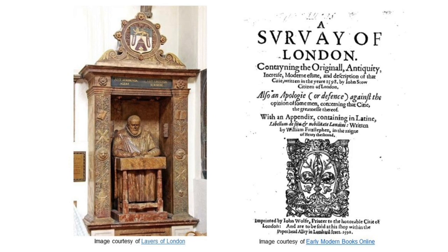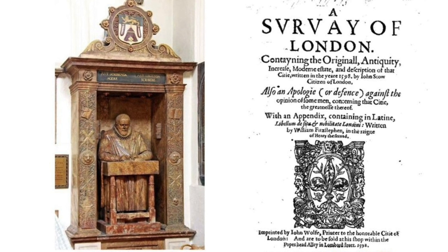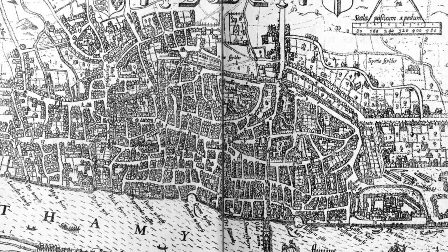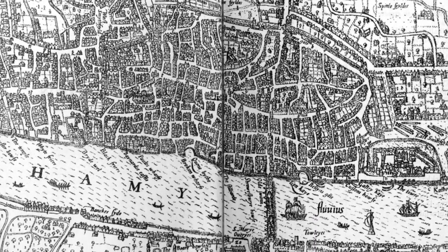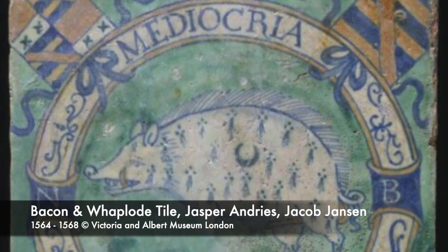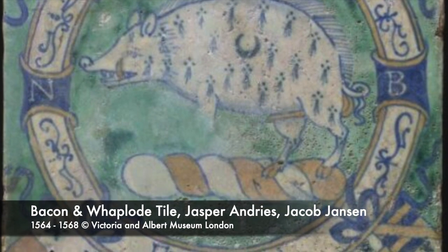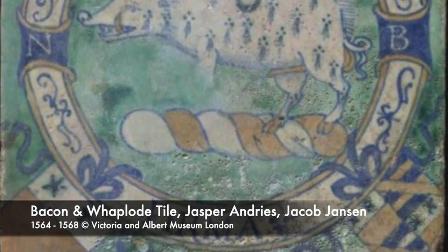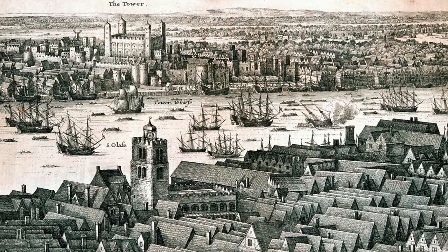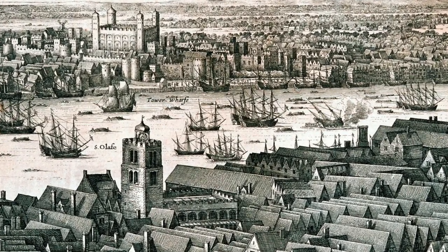In the 1598 Survey of London, John Stowe summarises the introduction of tin-glazed earthenware to England: 'About the year 1567, Jasper Andres and Jacob Janssen, potters, came away from Antwerp to avoid the persecution there, and settled in Norwich, where they followed their trade, making galley paving tiles and vessels for apothecaries and others very artificially. Anno 1570, they moved to London.' Documentary research backs up Stowe's statement — it was religious persecution by the Spanish in Flanders that drove potters abroad from Antwerp in the 1560s.